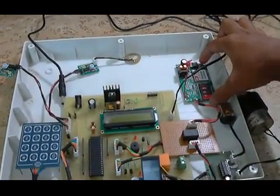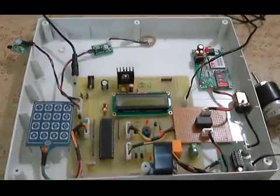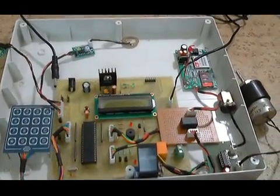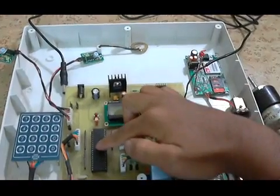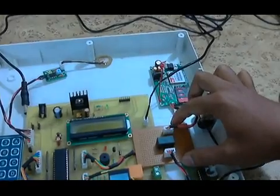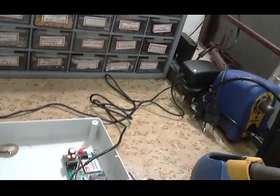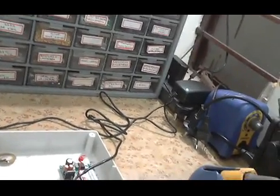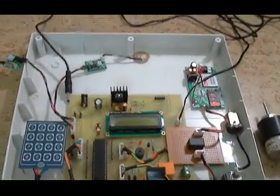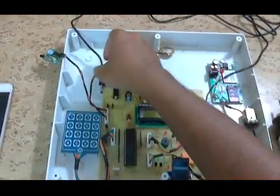There are two serial devices in this system: one is the fingerprint module and the other is the GSM modem. Since the 8051 has a single UART, in order to connect these two devices we switch the UART using a small DPDT relay. Two DC motors are connected — one to dispense the cash and another to lock the shutter.